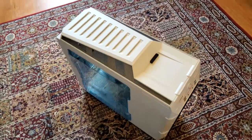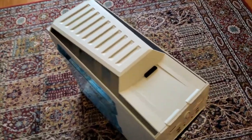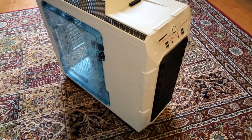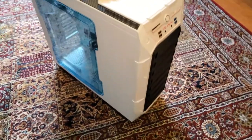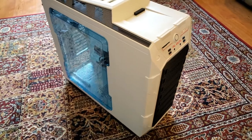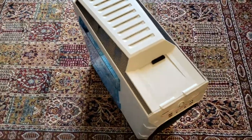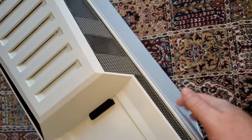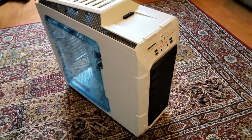A few features I wish this desktop would come with: number one is a carrying handle. My previous desktop came with a carrying handle at about the same price, which made it very convenient for transporting. Another feature my previous case had that this does not is hinges on the side panels, so the side would just swing open. Those are minor complaints, just something that would be nice to have. The actual construction does seem a little flimsy — the panels don't seem that thick, so I'll have to be careful not to dink it.